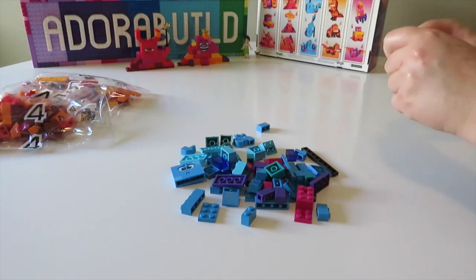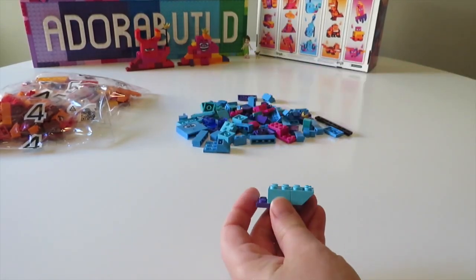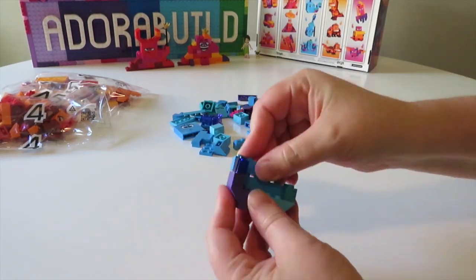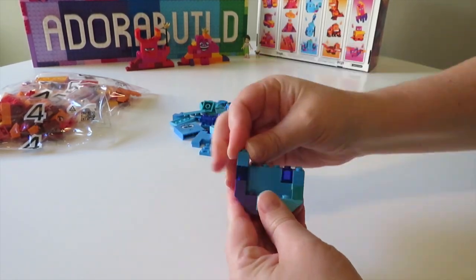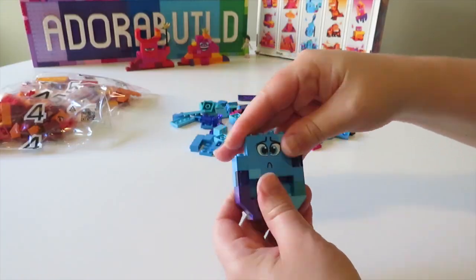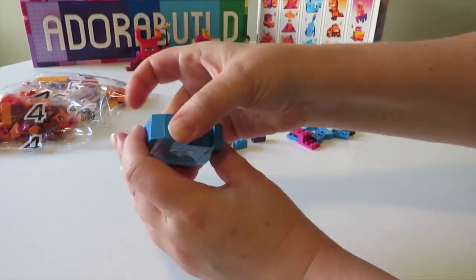Now we move on to bag number three, which of course has all these beautiful blues. It also has a handful of that teal green color, which I thought was really nice as well, and then also a few pink pieces too. The printed piece for this bag has a bit more of a sad, concerned, worried expression, which I thought was kind of nice.